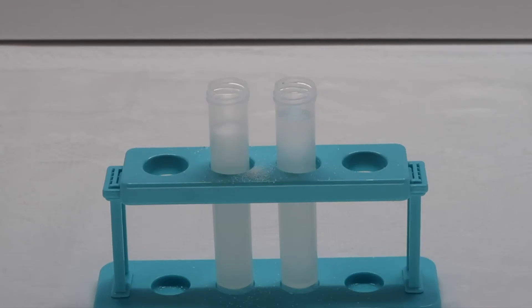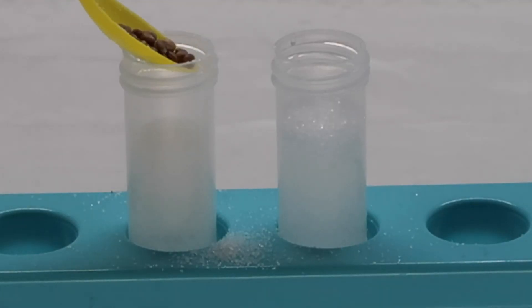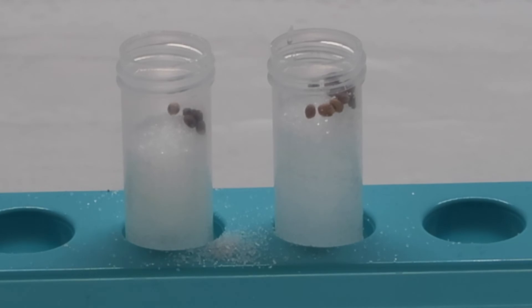Next, add a few seeds to each test tube. After we have prepared our test tubes, we will allow a few days for our sprouts to grow.